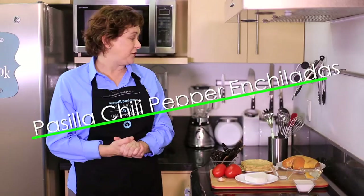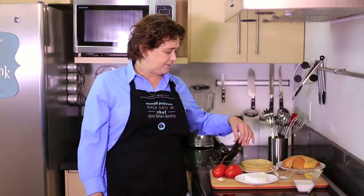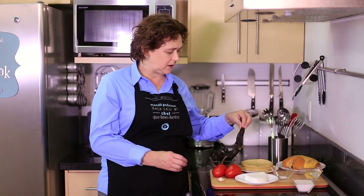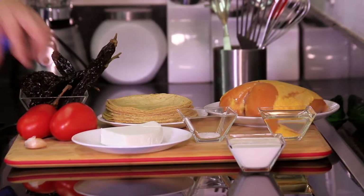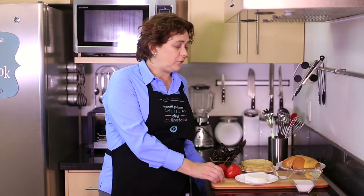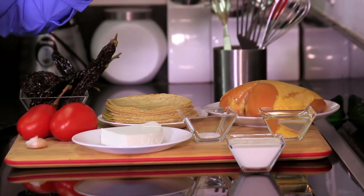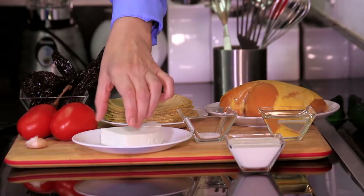Let me tell you what we're going to need. We need one chicken breast, 12 corn tortillas, six pasilla chili peppers — which is this long, kind of blackish dried chili pepper — two roma tomatoes, one garlic clove, salt, some vegetable oil to fry, and to serve we're going to decorate with cream and fresh cheese.